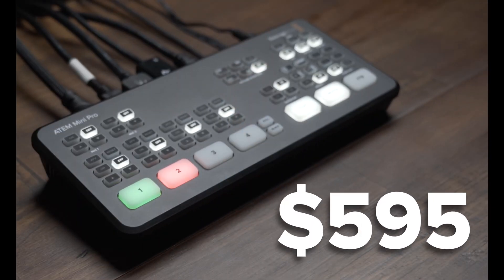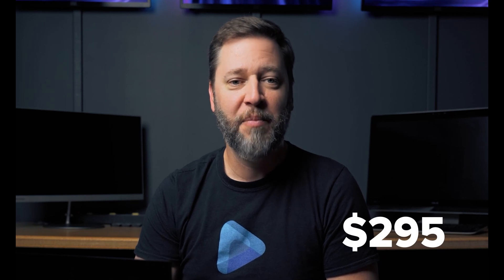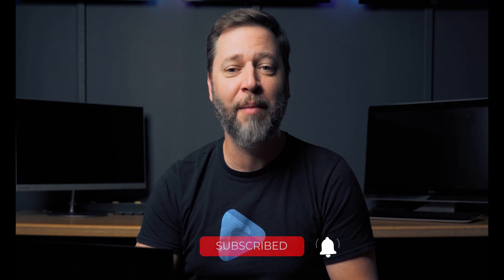The ATEM Mini Pro is only $595 US dollars, and for what it can do, it's a great price. But if you're capturing the feed in Easy Worship as a webcam, you could optionally get the lower priced ATEM Mini, which is only $295 US dollars. It can do everything the Mini Pro can do except live stream and record the live output. The ATEM Mini Pro is a powerful switcher, and its ease of use with Easy Worship and live streaming will make you look like the pro you are. If you liked this video and would like to see more like it, be sure to click the notification bell and subscribe to our channel. Thanks for watching and thanks for choosing Easy Worship.